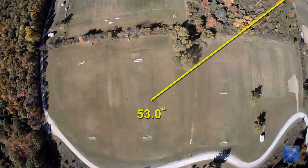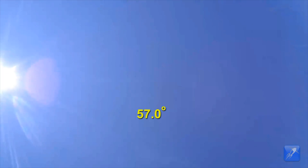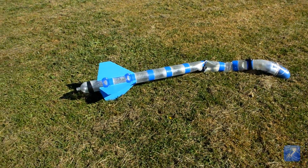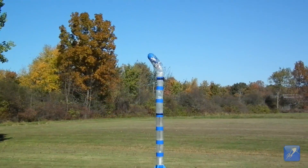In this final video, we also had an unintentional durability test as the deploy system battery died while on the launch pad and the rocket flew a ballistic trajectory. You can see that the fins suffered no damage in the crash and the rocket was repaired and flown again.